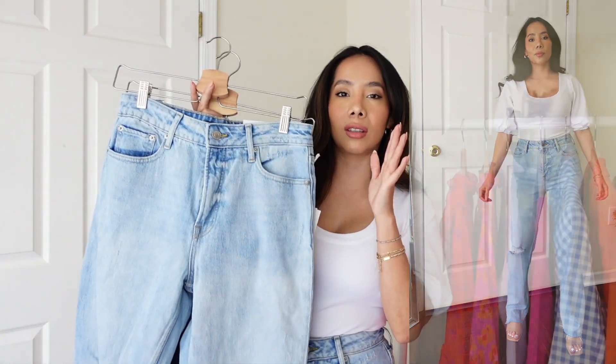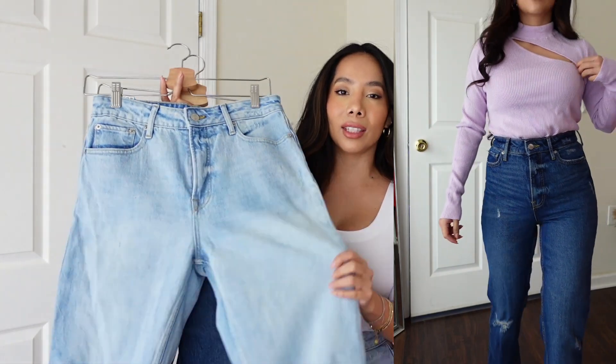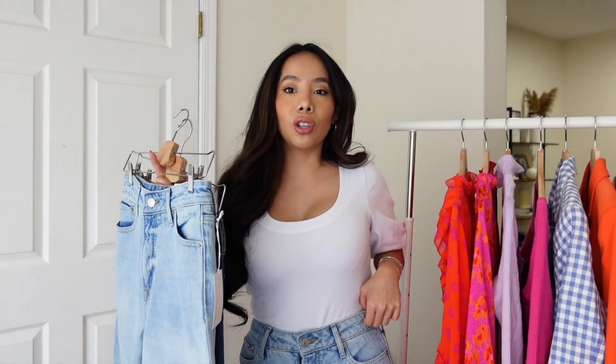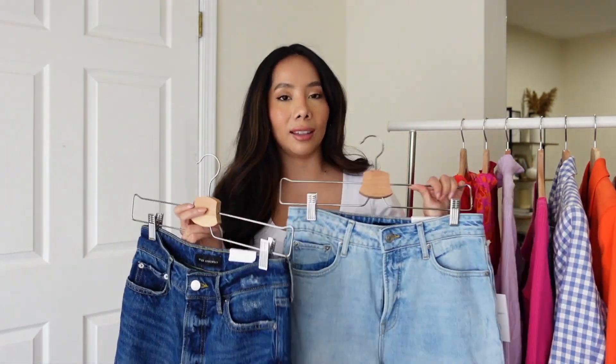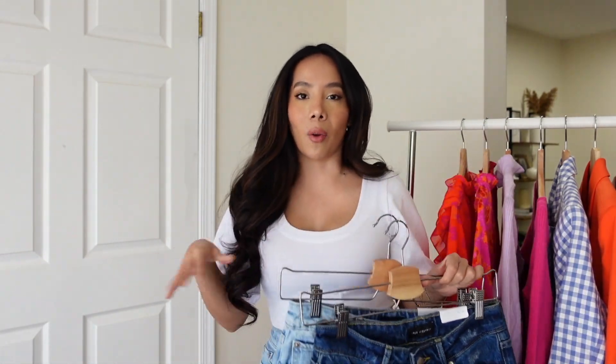I also got the lighter shade in a size four just to make sure they were going to fit, and the size four were actually big on me, so I sized down to a size two. Even in a size two I feel like I could have gone with a size zero, but I want these to look a little more relaxed and carefree. They are super stretchy and only $29 each — such a good option if you've been looking for wide-leg relaxed straight jeans.